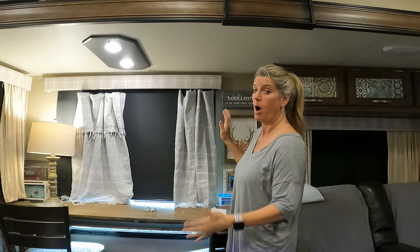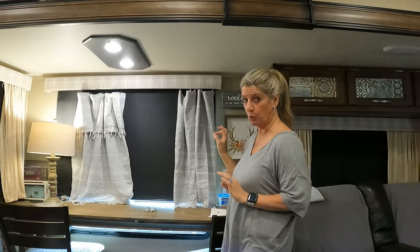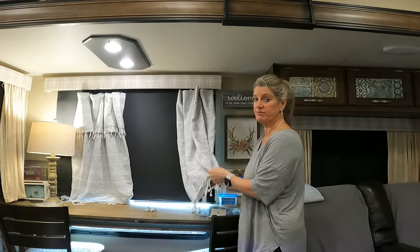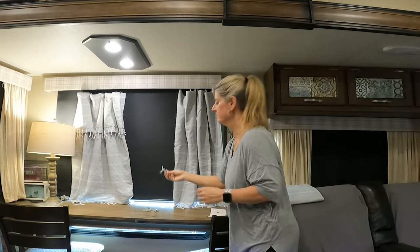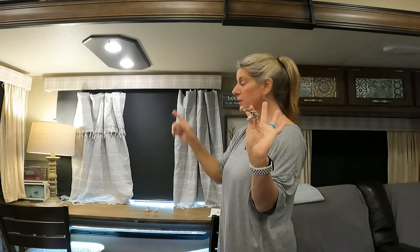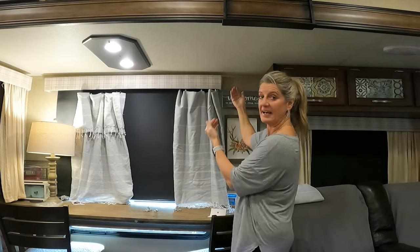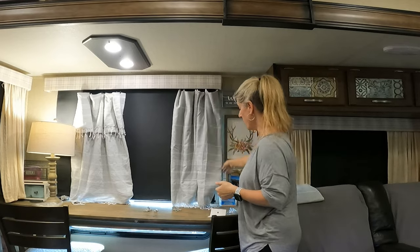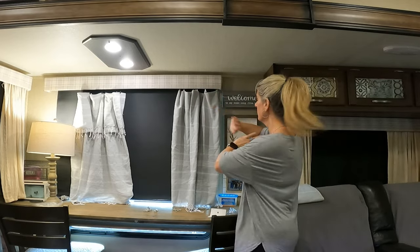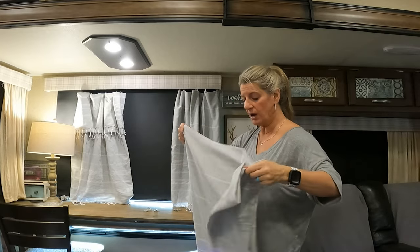This is your no-sew option. It is going to cost you a little more because it's going to require you to buy two towels per window. This here is just folded in half, and then I have rod clips put up on the top. They just slide on a tension rod that I have stuck up inside the valance. So this is option one — no-sew and done. On this option over here, it has the fringe up at the top.